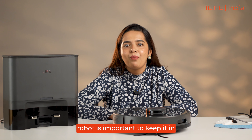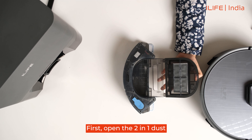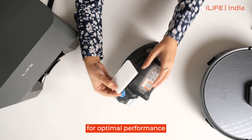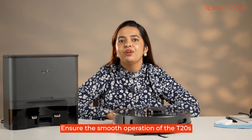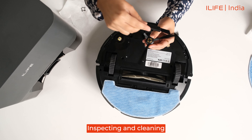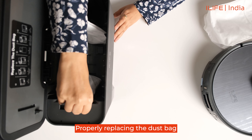Maintenance of the T20s cleaning robot is important to keep it in good condition. To clean the dust tank, open the 2-in-1 dust and water tank to reveal the primary filter. Clean the dust tank properly with the cleaning tool provided. Tap the sponge filter and HEPA filter gently to clean them weekly for optimal performance. The HEPA filter can be replaced after 5 to 6 months of use. Ensure smooth operation by checking and cleaning the cliff sensors regularly, wiping the charging pins to remove dust buildup, inspecting and cleaning the side brushes to prevent hair tangling, and keeping the nose wheel and roller brush clean and dry. Properly replace the dust bag in the self-emptying station for efficient dust collection after it's full.